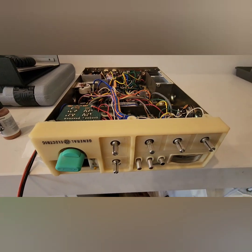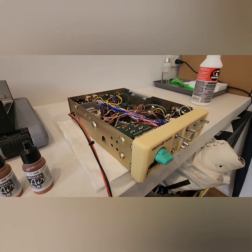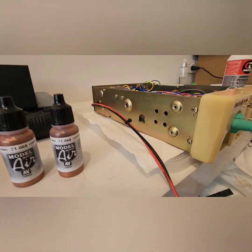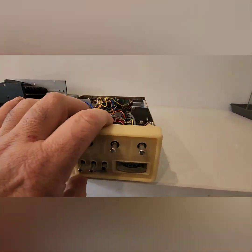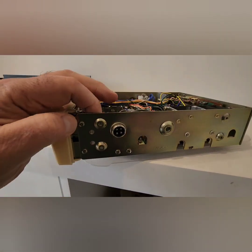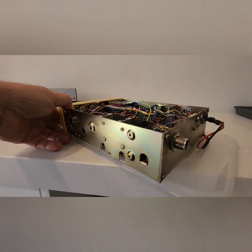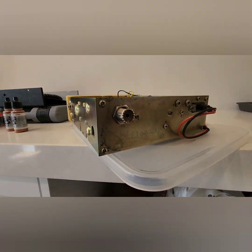It just needs a light sand with 2000 grit, which I'll do. The chassis is in very good nick. Normally you get fingerprint marks on these, which, because they're acid, it tarnishes the zinc, like the back there.